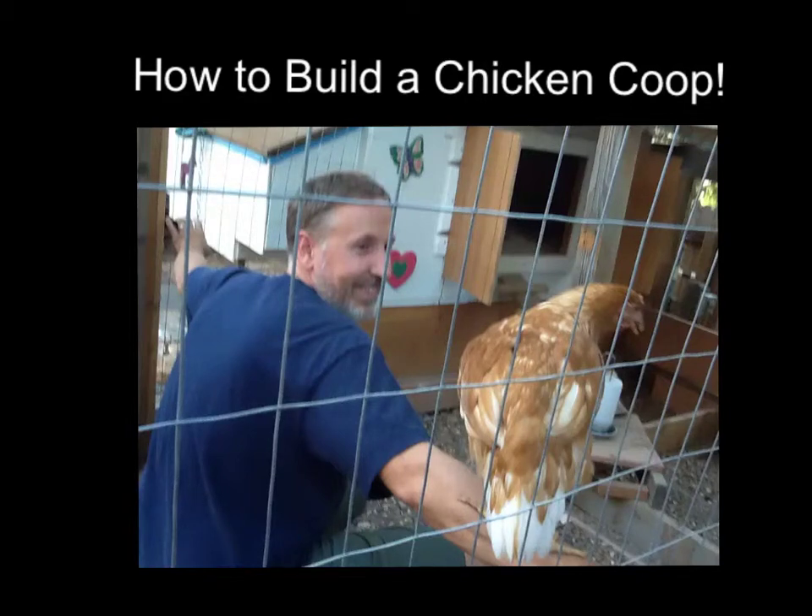Whether or not you've ever raised chickens before, and whether you're planning on raising them for eggs, for meat, or for any other reason including companionship, building a chicken coop can be pretty cool. Now I have to tell you from the beginning, I'm not a contractor, but I have done a lot of building. I have worked with contractors. I've worked with my dad for many years who taught me many things.